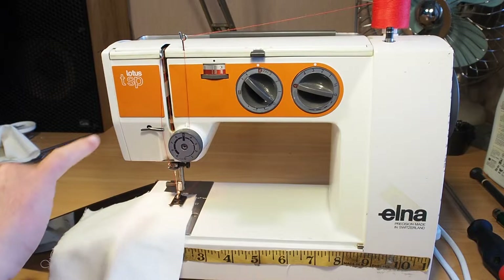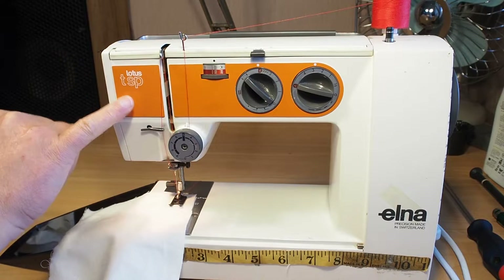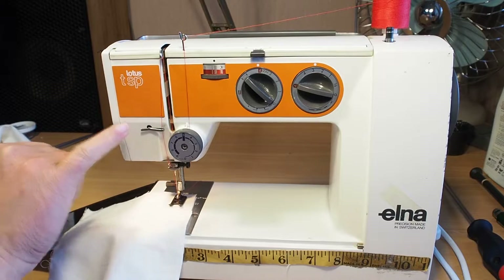Hello and welcome. Today we're looking at this nice little Elna Lotus TSP.